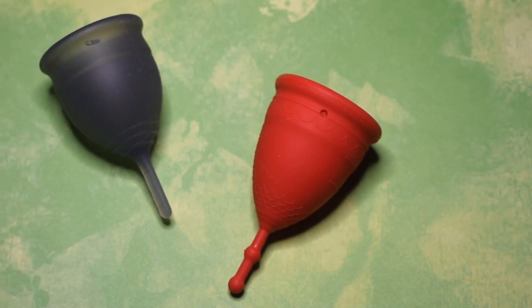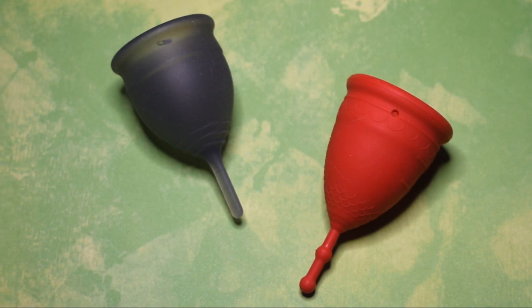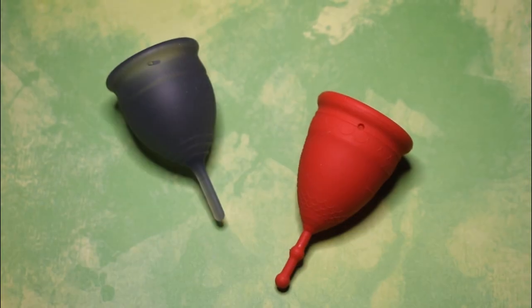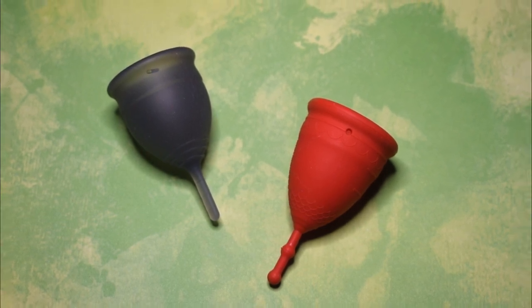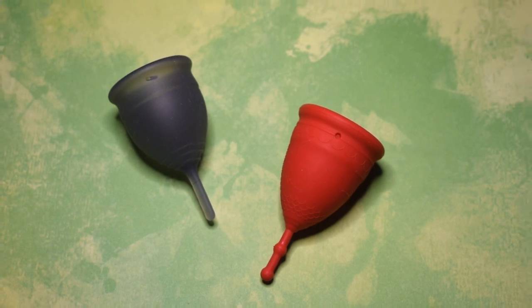This is a squish comparison between the Soft Salt Cup and the Firm Mermaid Cup, both in a size small. This comparison was requested by — no, you know — seriously, that's their name. So thank you for sending in your request.